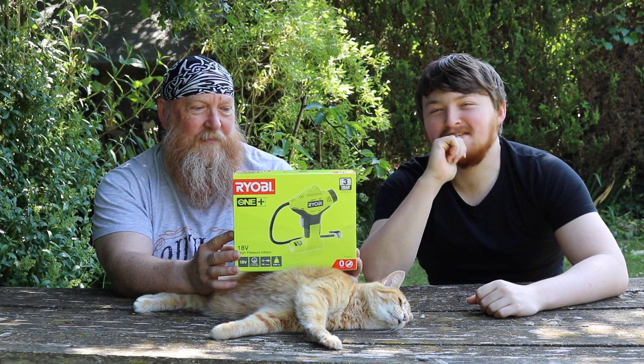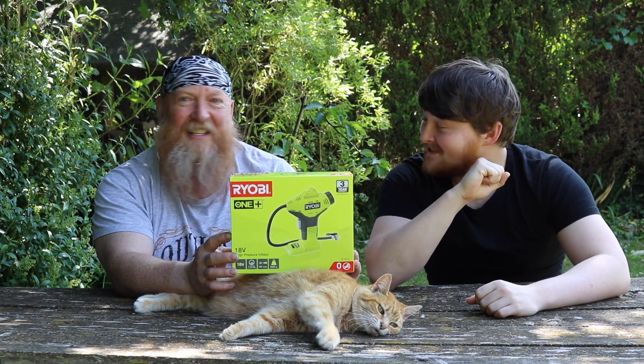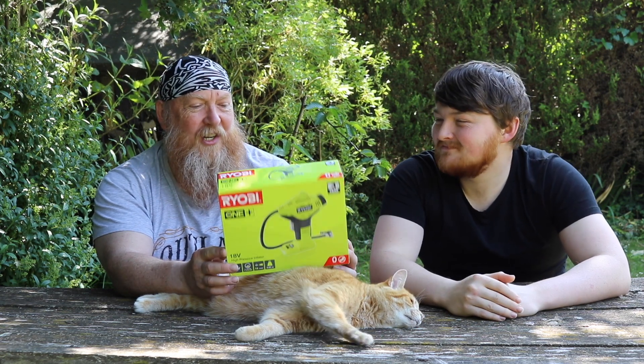Now Ryobi — that's a familiar name. I think if I am correct we did a chainsaw review on the Ryobi chainsaw. We did do the Ryobi chainsaw, so go check that out if you haven't seen it.